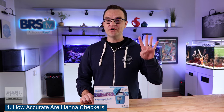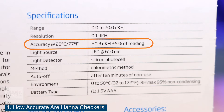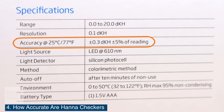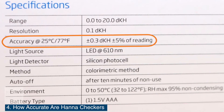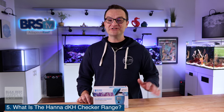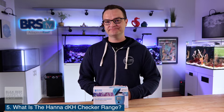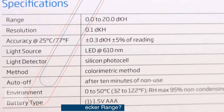Question number four: how accurate are Hanna checkers? If you follow the instructions to a T and your tank water is around 77 to 78 degrees, then the results are accurate to plus or minus 0.3 DKH. And question number five: how high does the Hanna Alkalinity Checker measure alkalinity? The Hanna Alkalinity Checker has a range of 0 to 20 DKH.